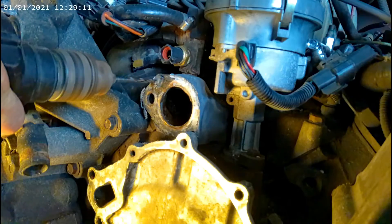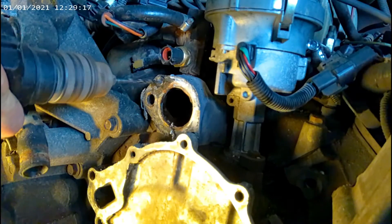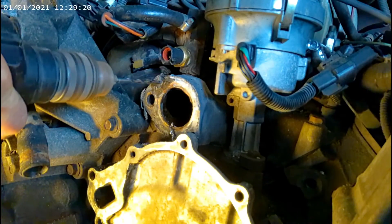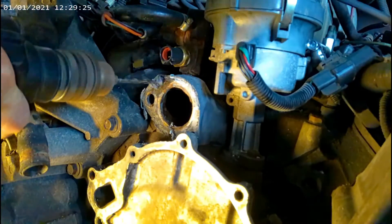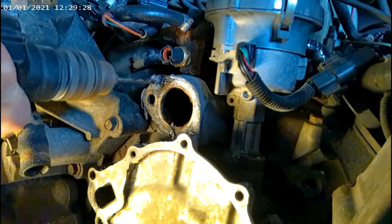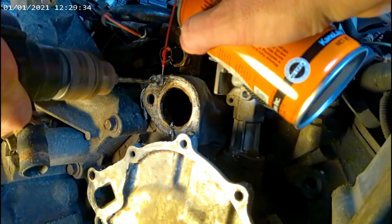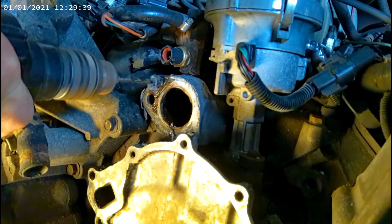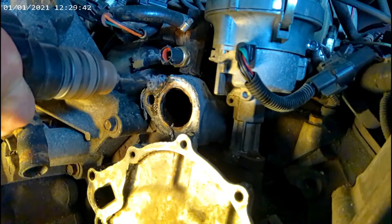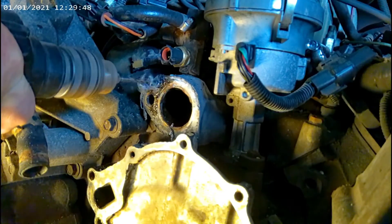Put a little oil on there — just a little bit — and follow through with the drill.